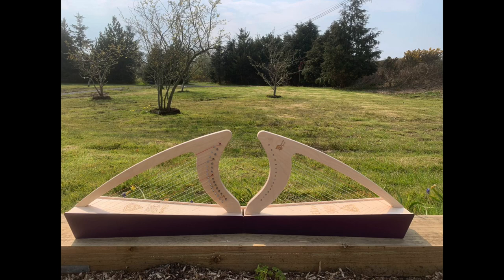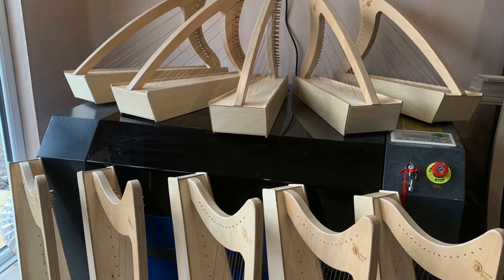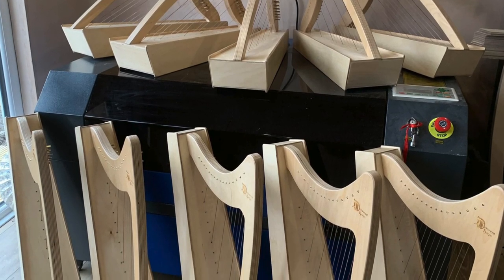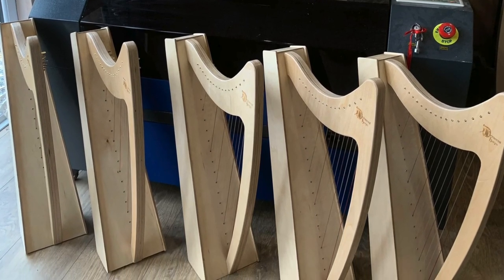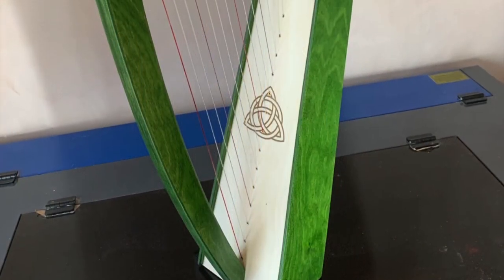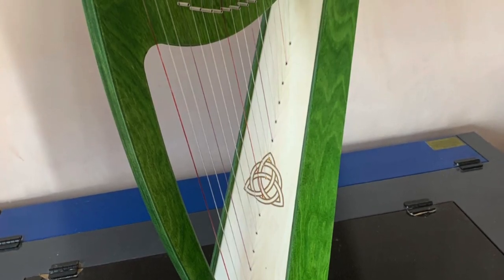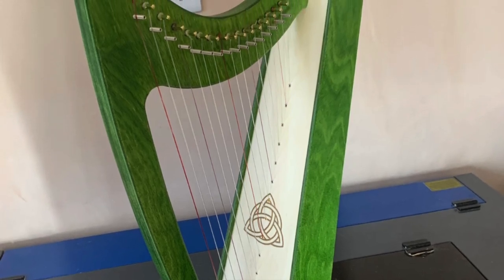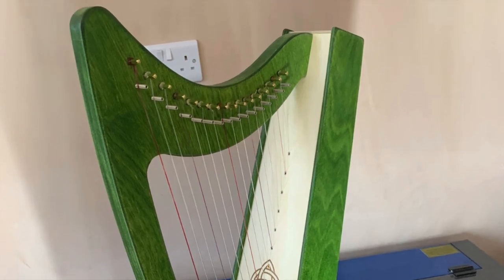The harps we're using are built here in Wales by Paul at Derwent Harps. He uses quite a bit of modern technology but still produces a quality, beautifully crafted and rich-sounding harp that's very affordable, allowing access to an instrument that previously would have cost a great deal more. And for such a small harp — the Discovery has 16 strings — it is a very versatile instrument. I should say that I'm not being sponsored to make this video; it is to support Beginner's Piano and share the delightful weekend I had.